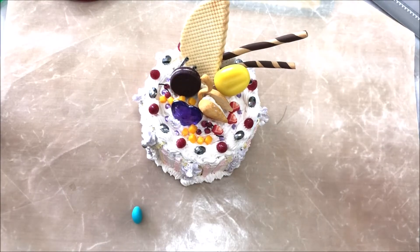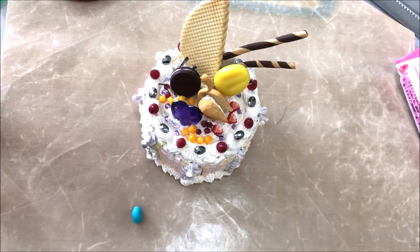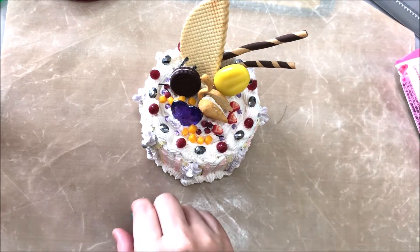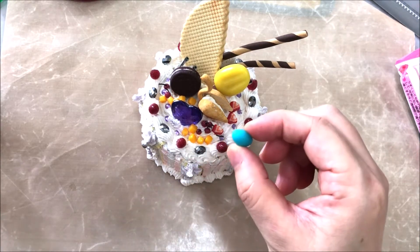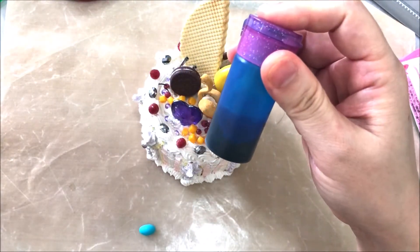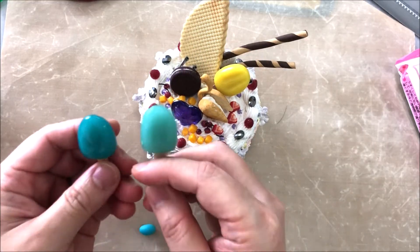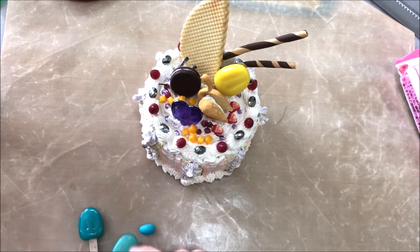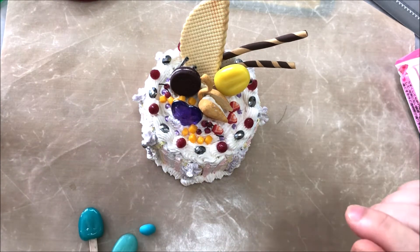I use translucent clay for the sake of its translucency, so I can't add acrylic paint onto the clay — I have to add oil paint. But I couldn't get hold of oil paint with this color, so I used food coloring instead.